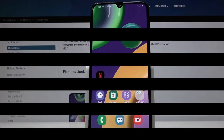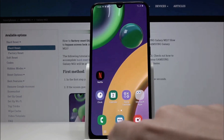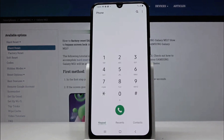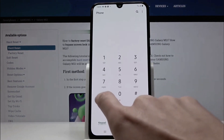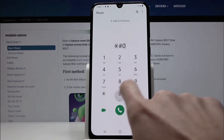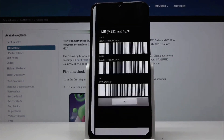To unlock your phone from any carrier, remove the passcode, or perform a Factory Reset Protection Unlock, you'll need to find your phone's IMEI number. It's super simple — just grab your phone, open the phone application, and dial star hash zero six hash. The IMEI number will appear on your phone screen.